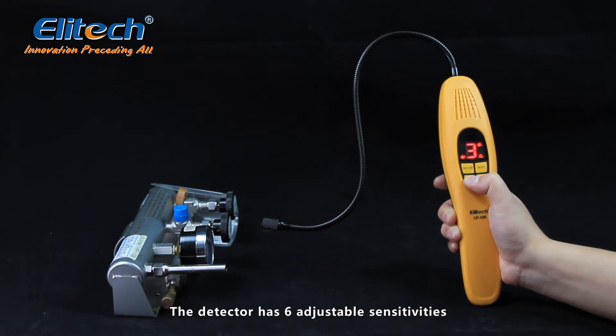The detector has six adjustable sensitivities. You can adjust the sensitivity to your needs.